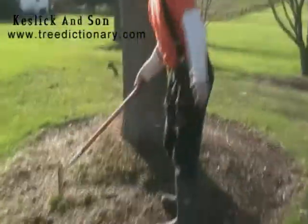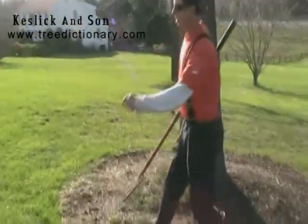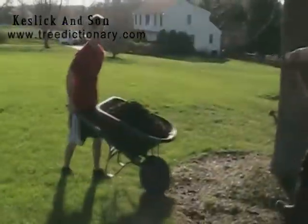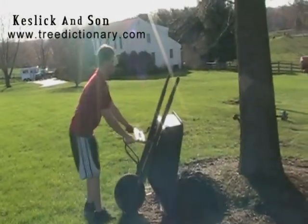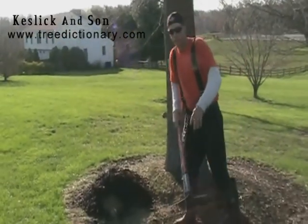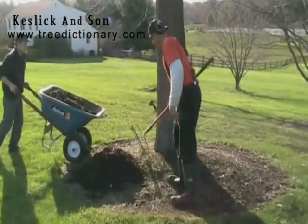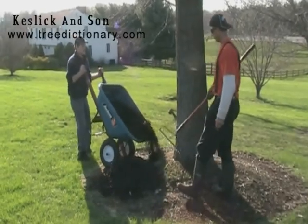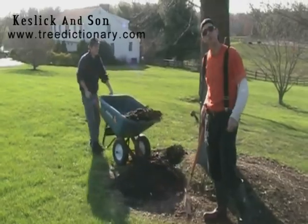We cut the turf grass low with a string trimmer, and now we're going to bring the mulch in. I'll put it in a circle here, giving us at least six inches away from the trunk. The mulch should not touch the trunk of the tree.